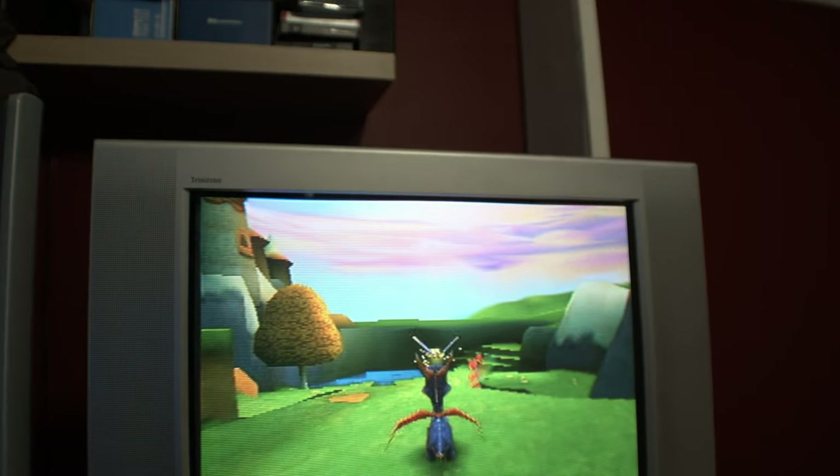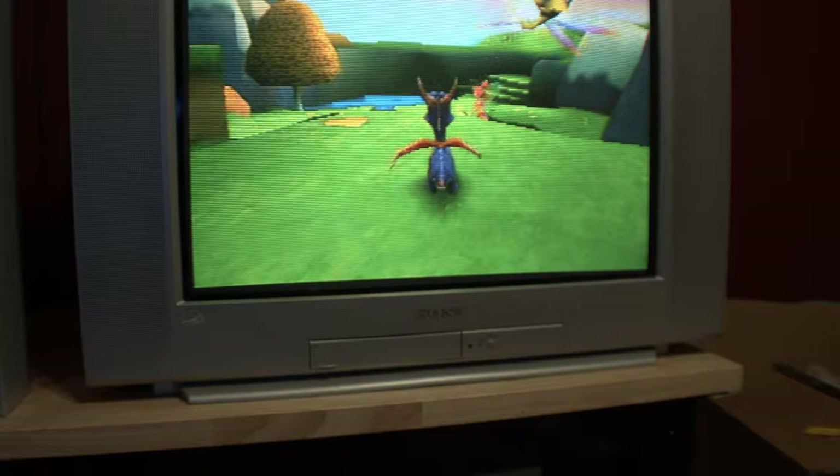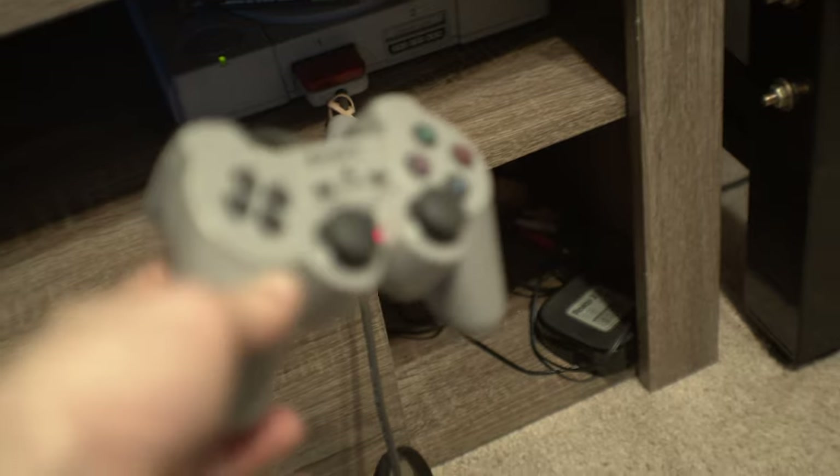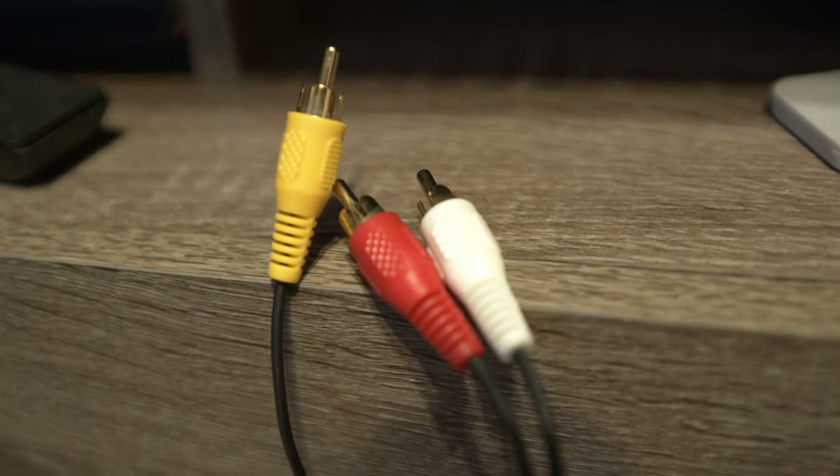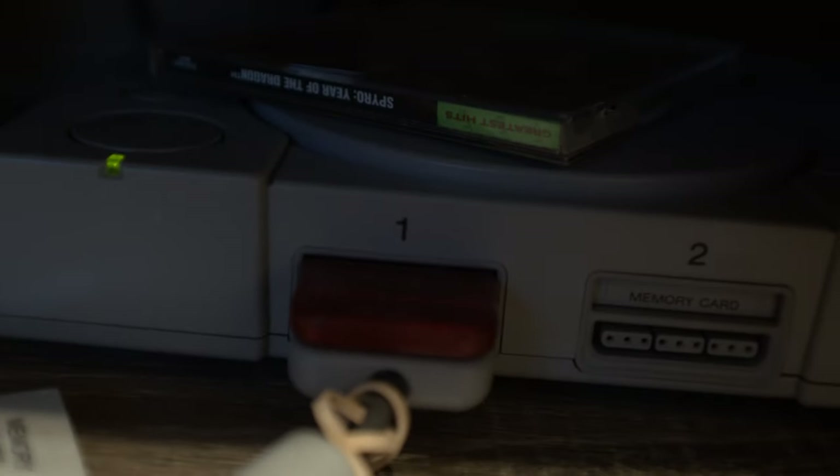For anyone wondering about the setup: I have a Sony Trinitron CRT — this is a big boy — and down below I have a PlayStation 1. I'm using actual official Sony RCA cables, not component or RGB. I could be playing it on a PS2 but I like the look of the PS1.